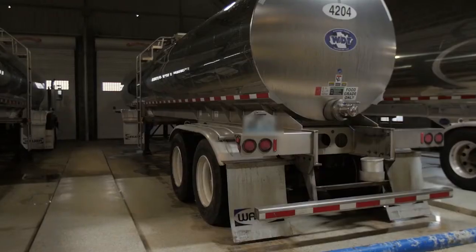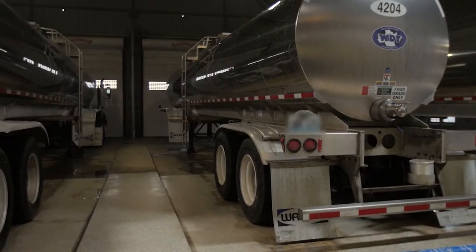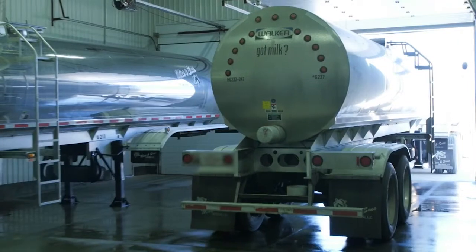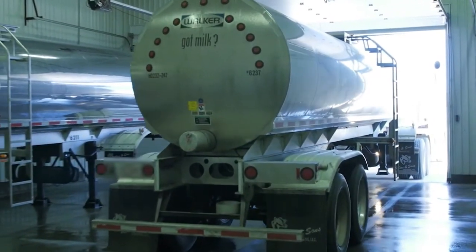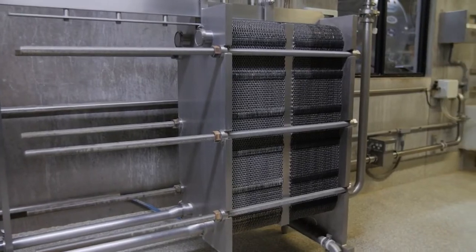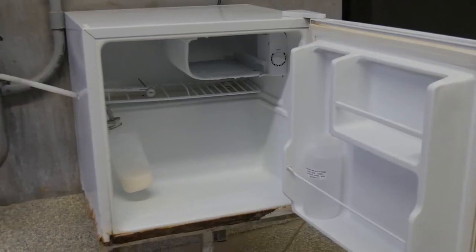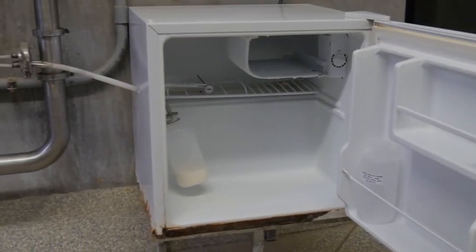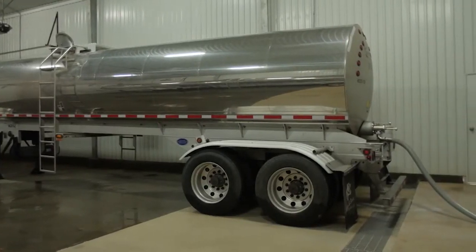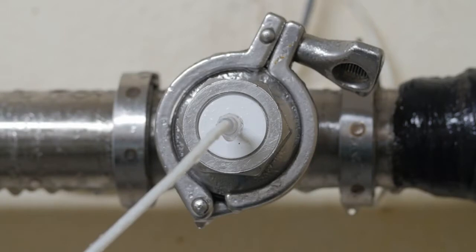Many dairy farms use direct loading milk tankers with inline sampling systems in place of traditional bulk tanks. Farms that use direct load milk tankers with inline samplers chill the milk through a plate cooler, then automatically collect a milk sample with an approved inline sampler as the milk is being pumped directly onto the tanker. Inline samplers provide a way to obtain a more representative sample of each load.